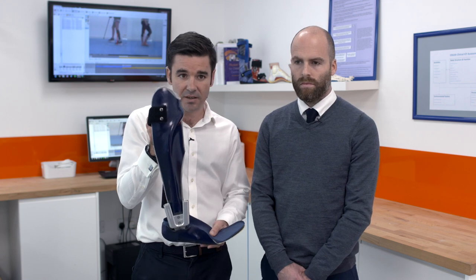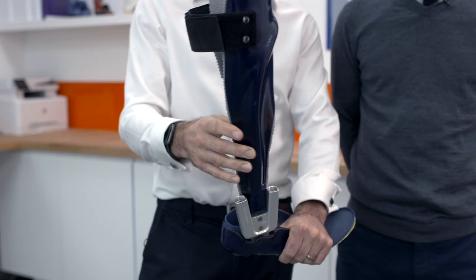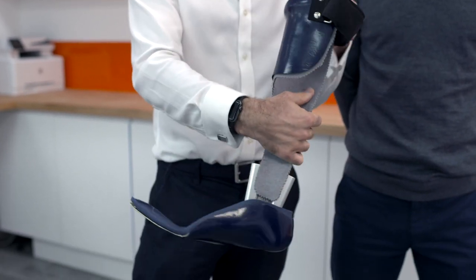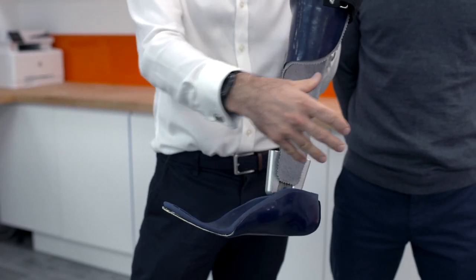We're finding this orthosis is incredibly beneficial — patients love it because we can really optimize their gait pattern. It's carbon fibre, it's very lightweight, it's a really functional device.